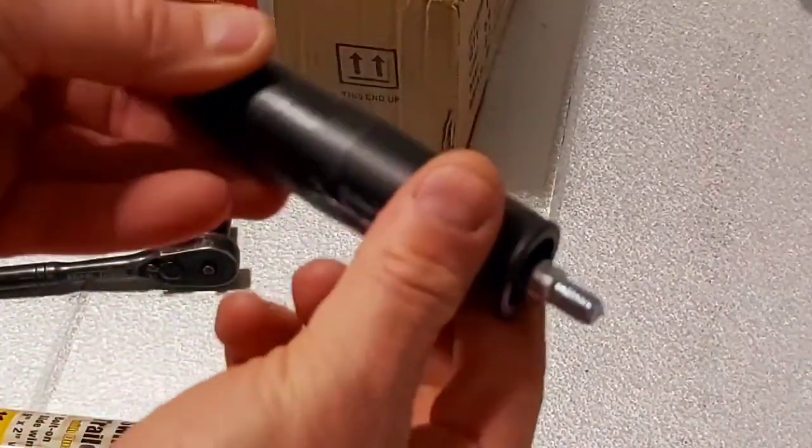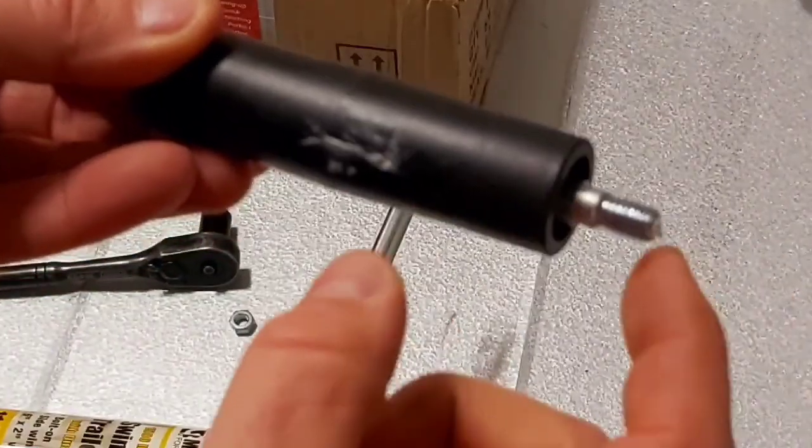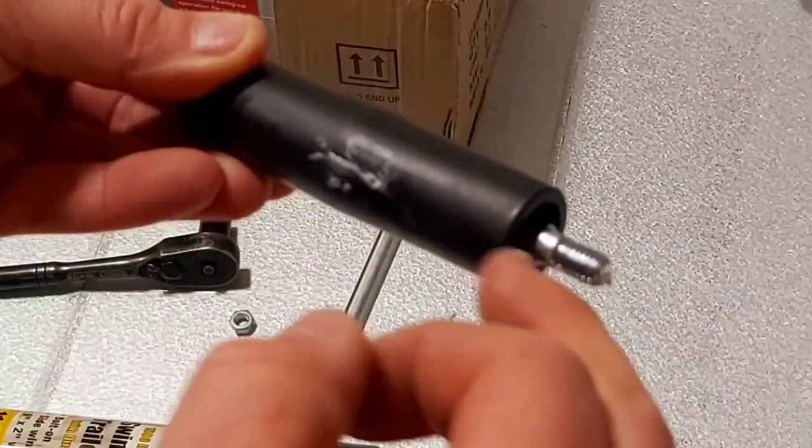Next we're going to install the handle. You've got to put a wrench here and we're going to use a socket to put the nut on. Again, I put a little bit of grease on the inside of here as well.